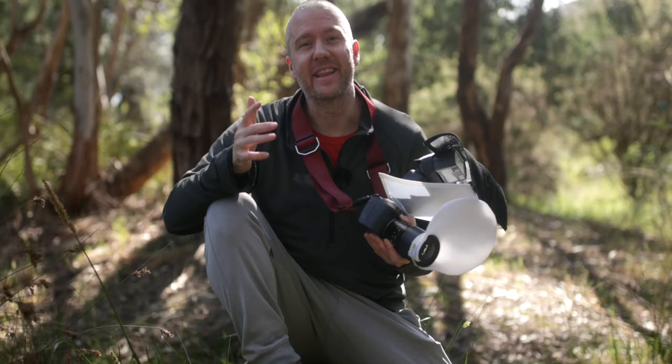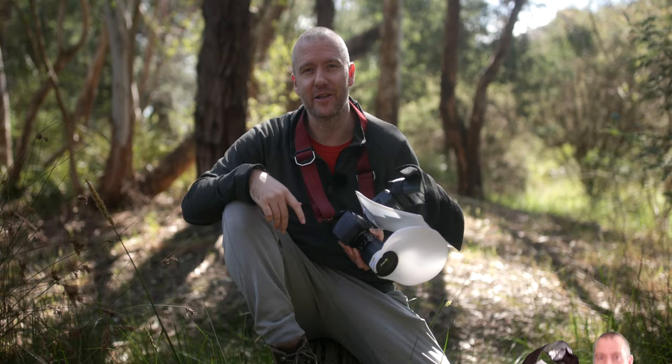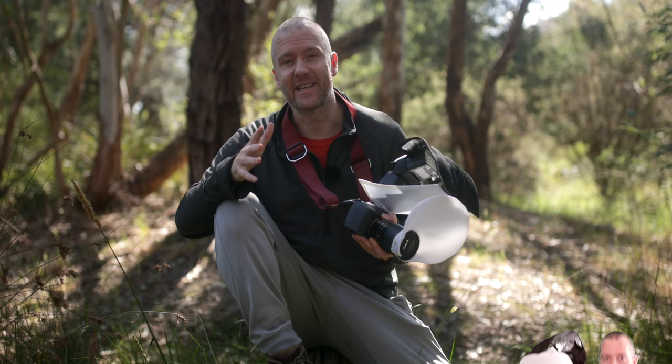Thank you so much for watching this short macro compilation. If you've got any questions or feedback please leave a comment down below. Also if you are new to my channel and you enjoyed this video, don't forget to subscribe. You might also want to have a look at these videos next. Thanks again and catch you very soon in the next one.